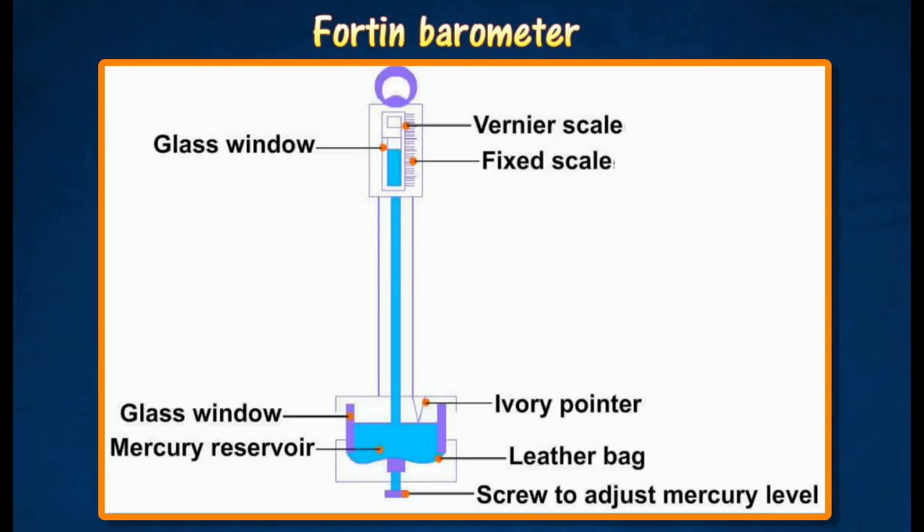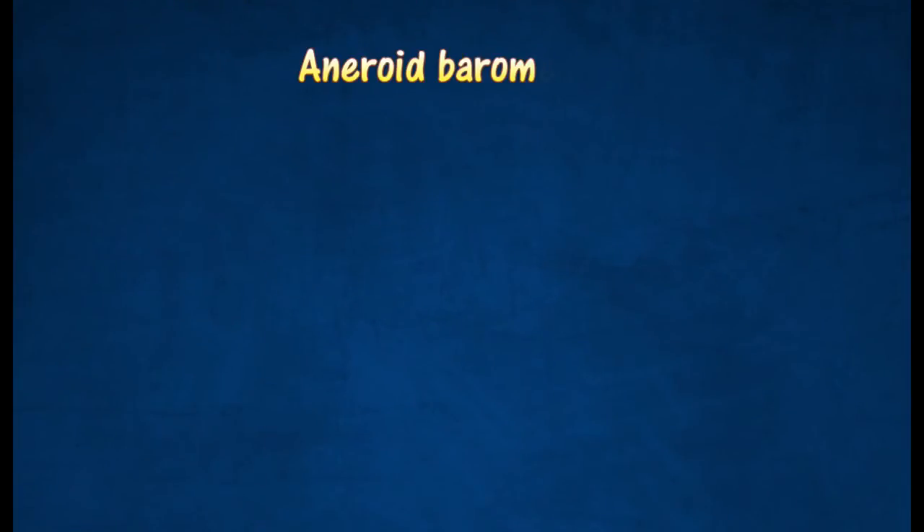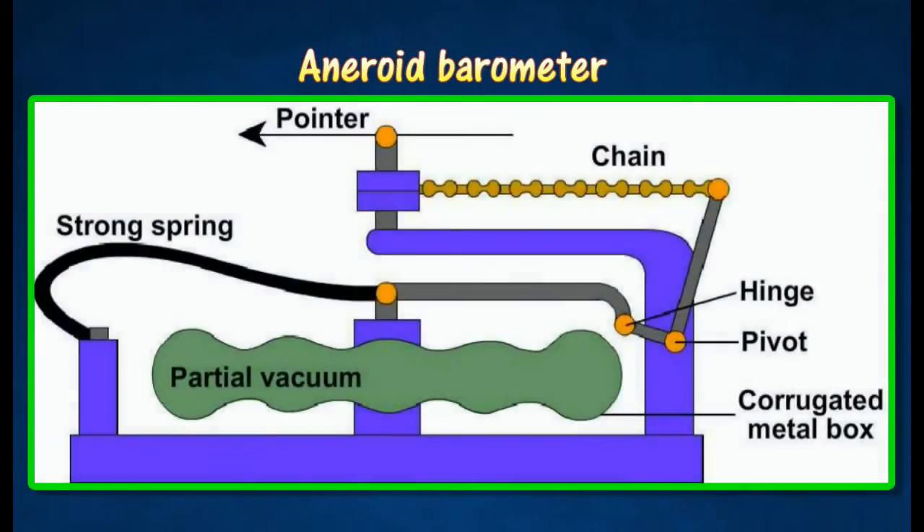An accurate measurement of the height of the mercury column can be obtained by adjusting a vernier scale over the main scale. An aneroid barometer is used more often than a mercury barometer because it contains no liquid and can be carried about conveniently.